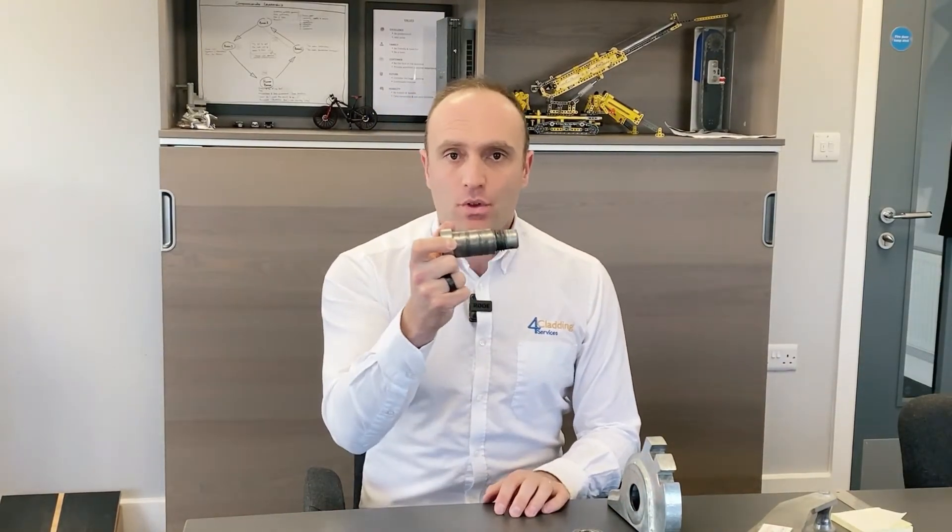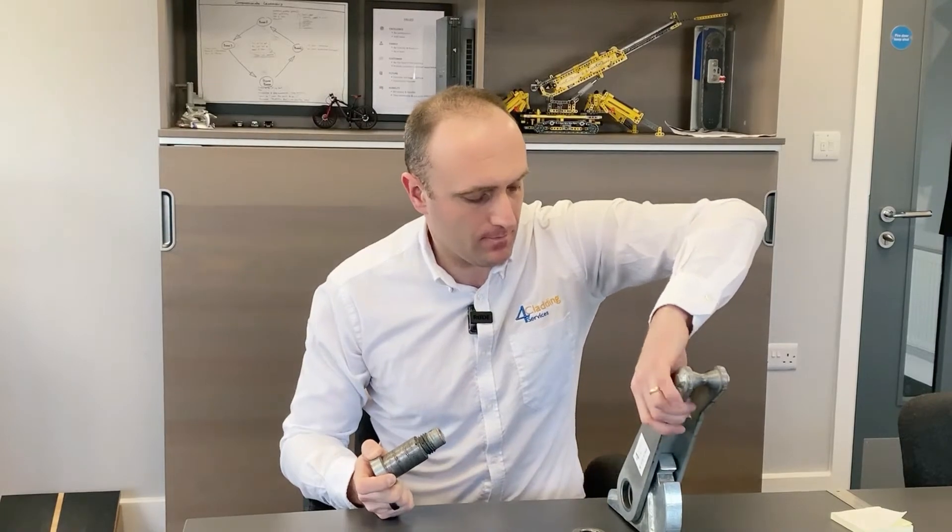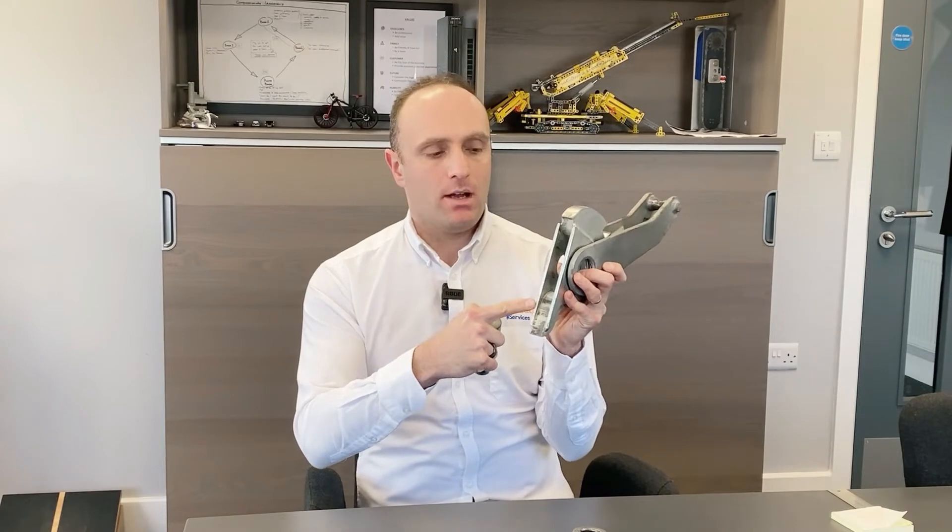This part goes through the lifting eye on the Cladboy. This housing just sits on top of the Cladboy. This pin goes through, and then on the other side, you just screw this into it, and then put your split pin in there.